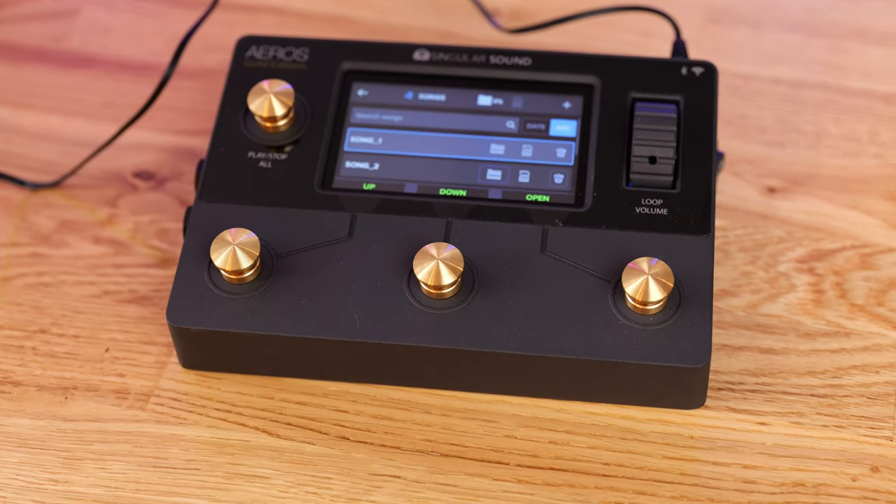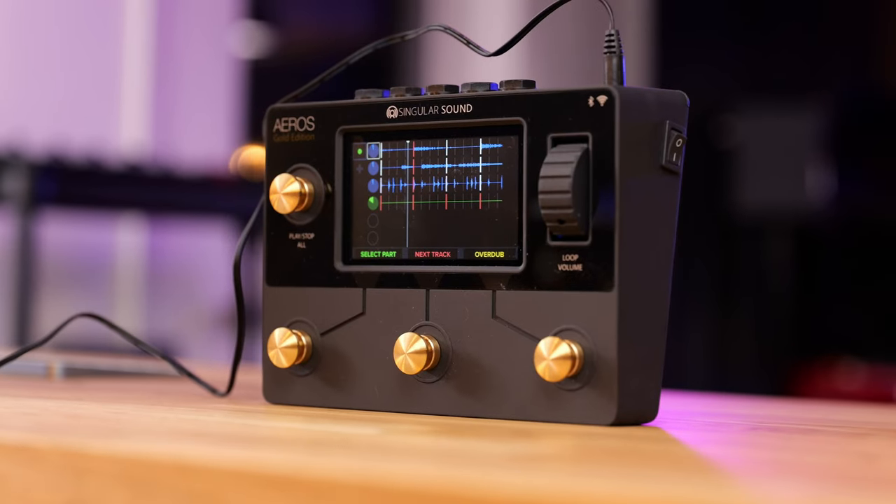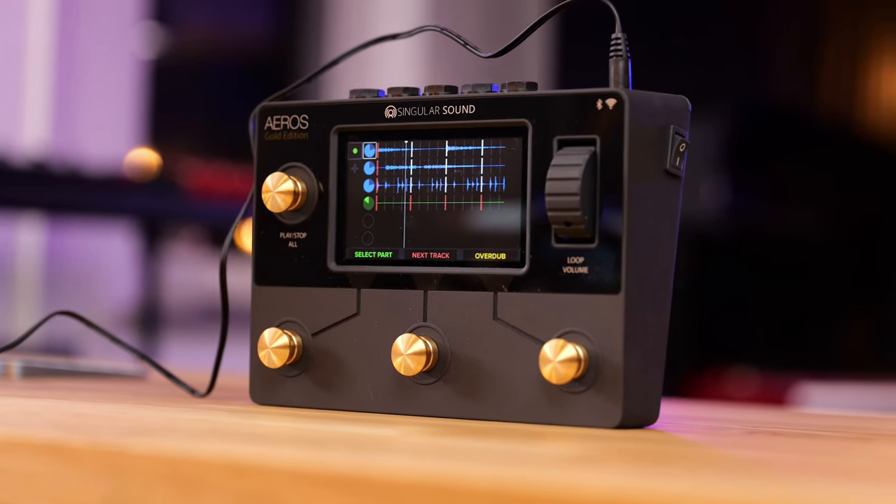To be honest, it did take me a very long time to adjust to how the Aeros Loop Studio actually works. At first I didn't like it - it's a typical thing when you're switching over to something new, like thinking the old version is so much better. It took me a long time to get used to the overall workflow and how you approach your ethos to actually building a loop, which is completely different to all traditional loop stations.